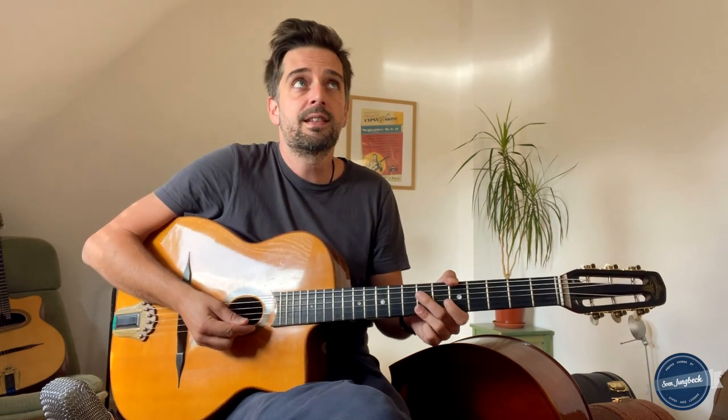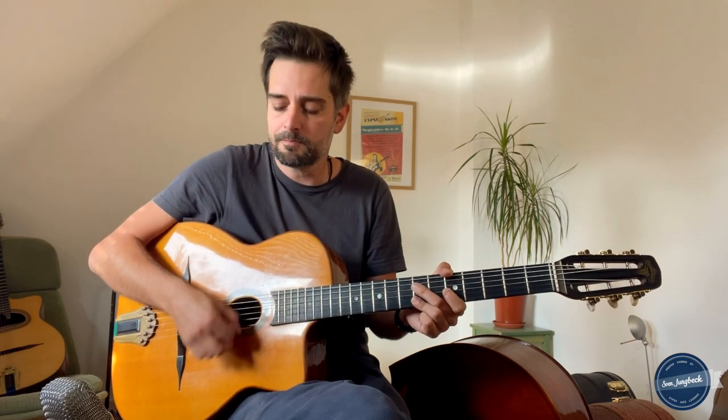Part B starts with the same A minor 6 chord — you can play any of those voicings I showed you. We have four bars of A minor 6 before we move to the fourth degree. There are two bars where we play A dominant 7, which acts as a secondary dominant chord leading to the D minor chord.